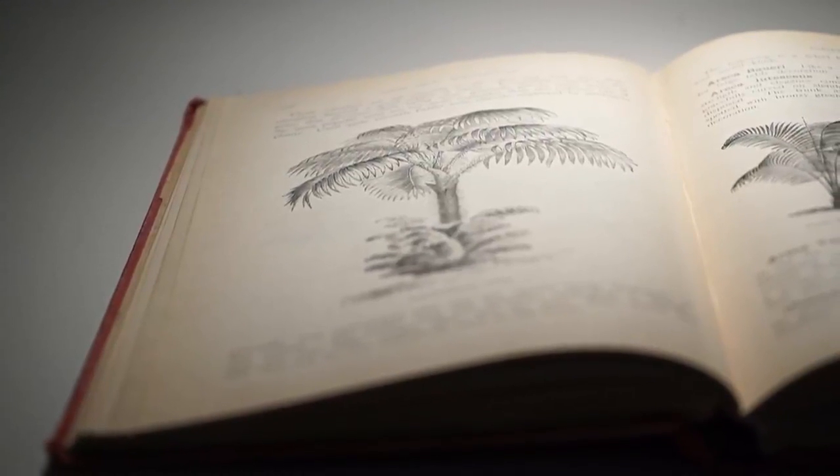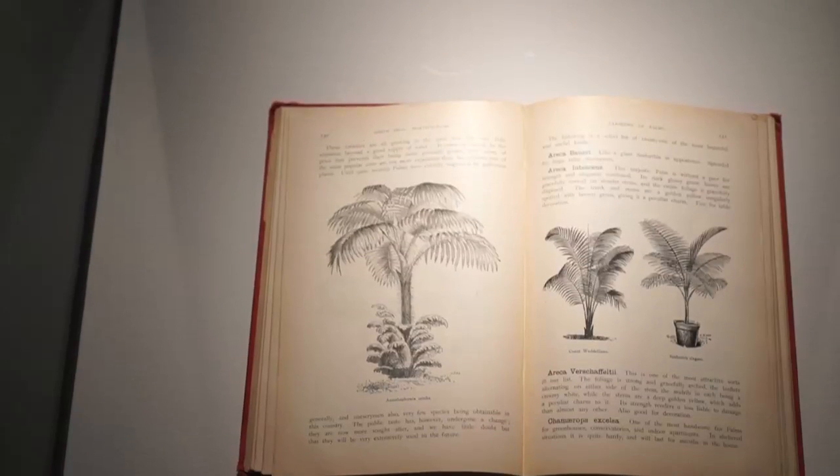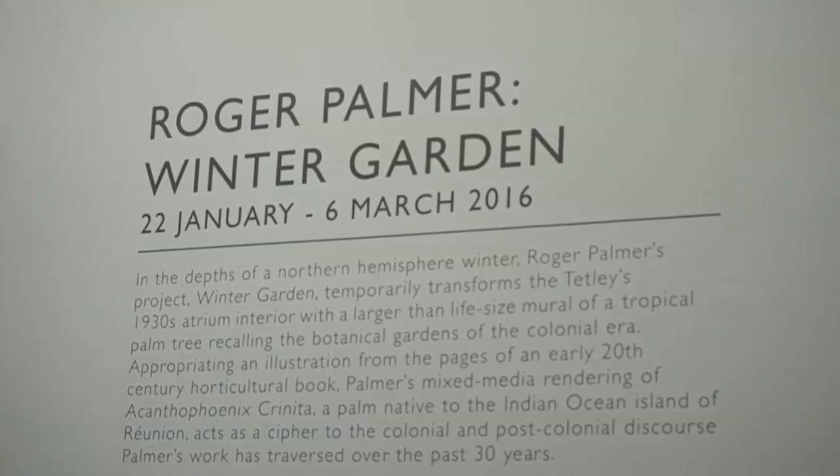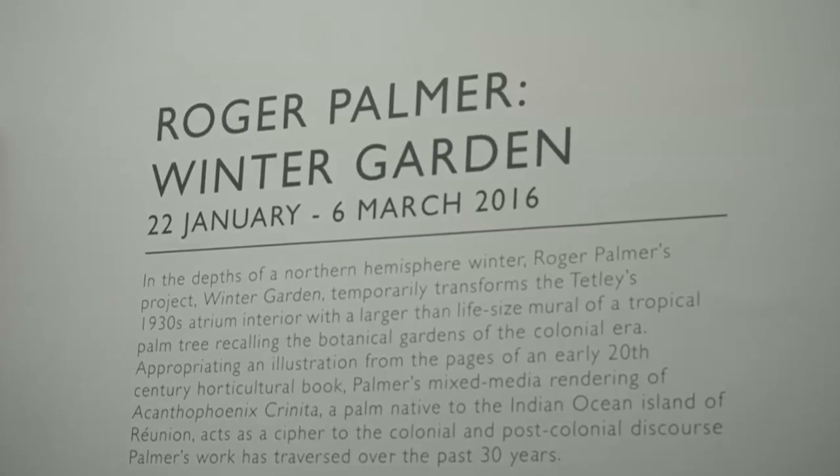The source for this is an illustration in a horticulture book that dates from 1915. My request to the Tetley was that if we were going to do this project, it should be a project for the middle of winter — hence the title of the exhibition, Winter Garden.